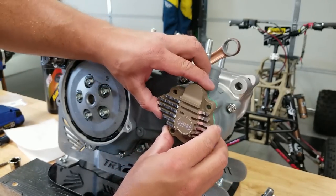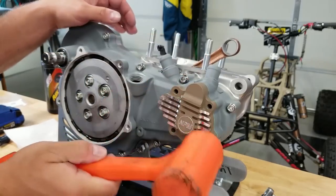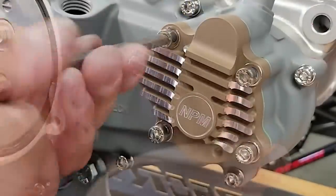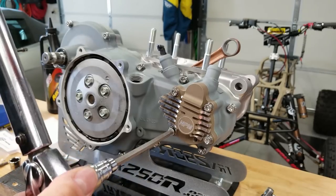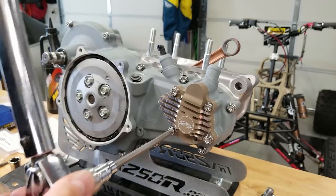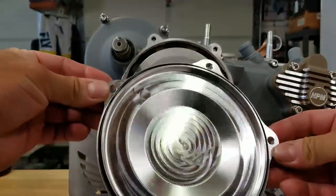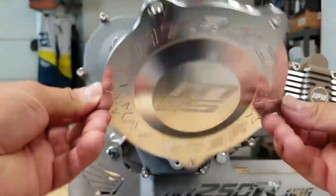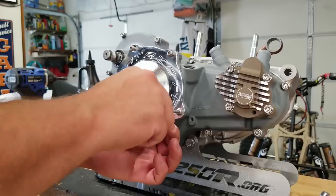And we're going to put this freaking trick NPM cover on - oh yeah, this is going to look sweet! Put our bolts in place and tighten these down to 7 foot-pounds. And now for the most trick piece of all - there's a new O-ring on there - put on our quick change cover.